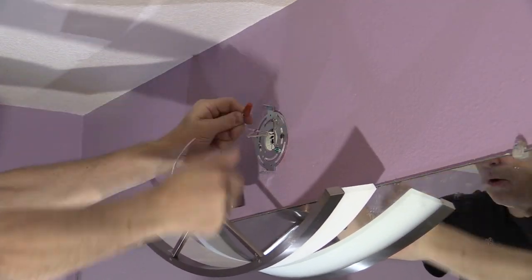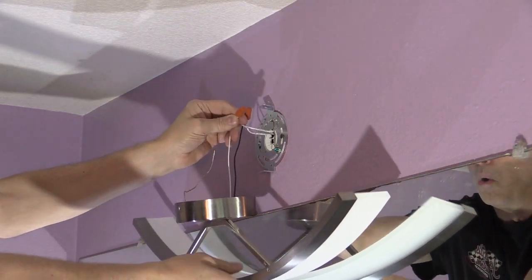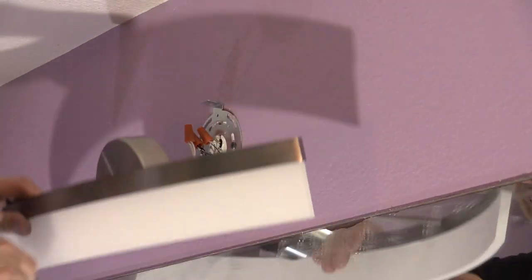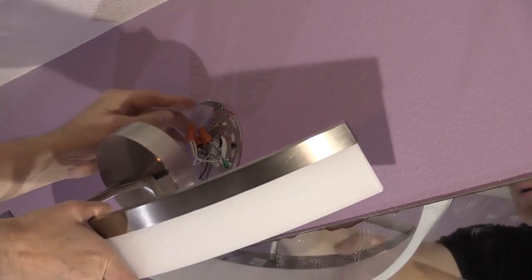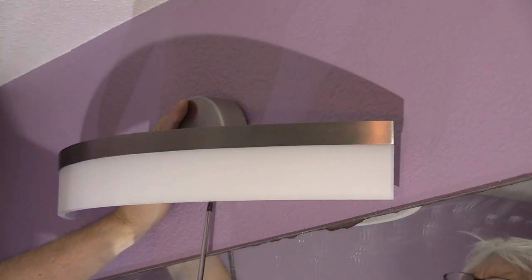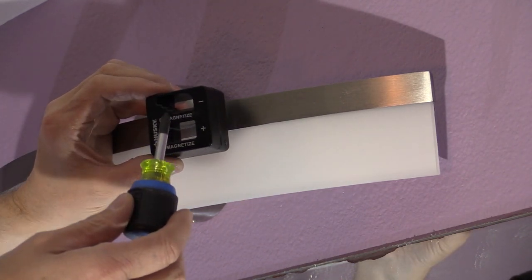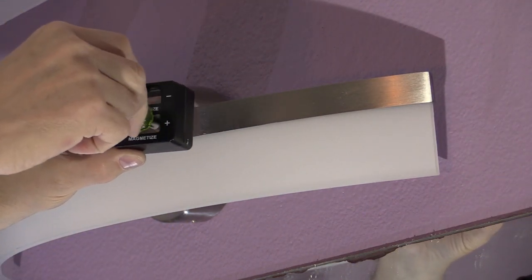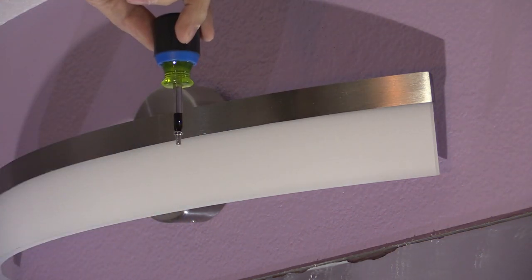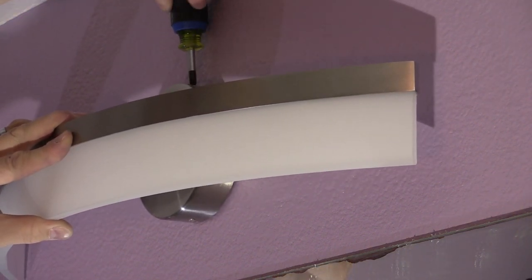I wired the new LED fixture by matching the color wires — black to black, white to white, and the bare ground wire to the ground. The fixture is light enough to easily hang from the wires if needed. My wire nuts are attached securely and there's no way anything is coming loose. Finally, I secured the fixture to the mounting plate. Here's a little trick I use to get a screw into a tight space: I magnetize a stubby screwdriver so the screw won't fall off, as you can see here, then drive the screw home.